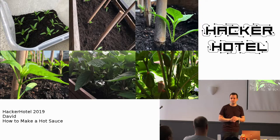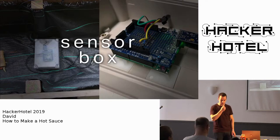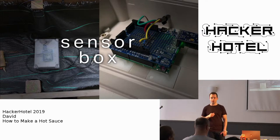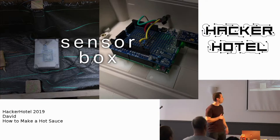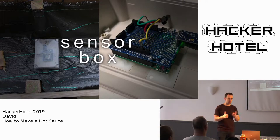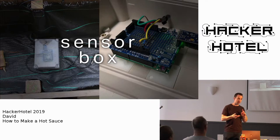Peppers are obviously the main ingredient in hot sauce, so you just need very good peppers. You can get them in the grocery store but they taste a bit dull. You can experiment with lots of varieties. Since this is a hacker conference, I also wanted to do some monitoring of the peppers. So I created a sensor box that registers light, humidity, and temperature, so I can see what happens to the peppers.